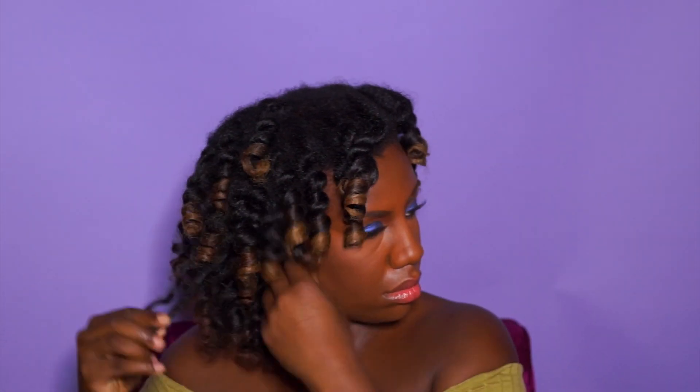Now I'm just separating each section into about four pieces and creating volume by lifting at the roots.